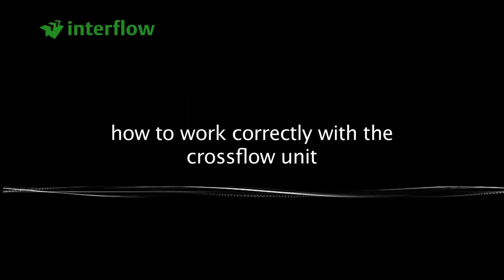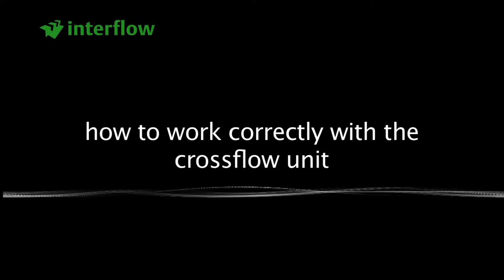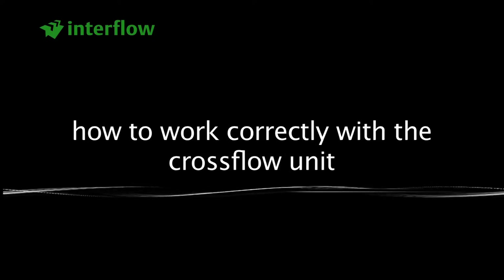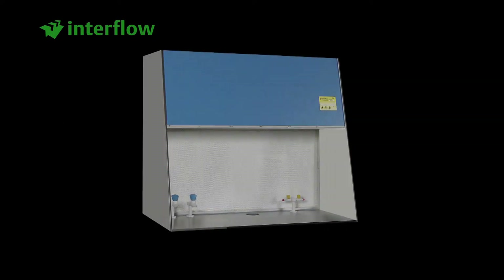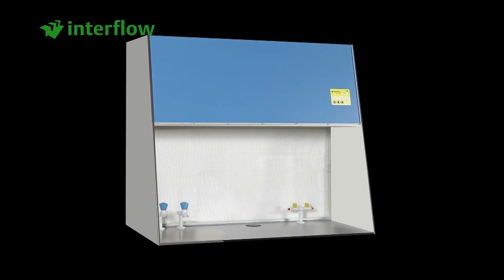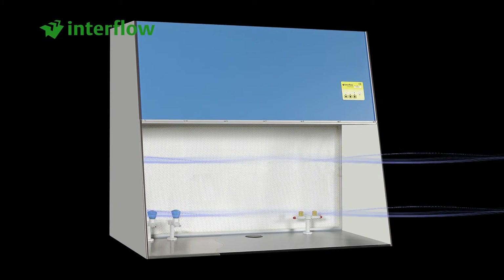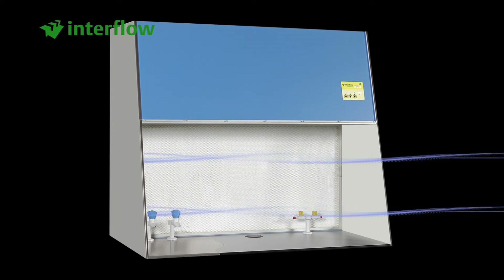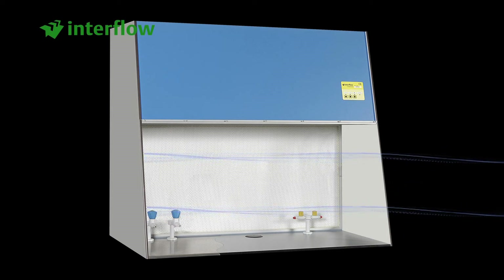This film will show you that a working area with clean air and a correct working procedure ensure the best results from your work. There is a cross-flow unit in different designs and measurements. In all cases the working procedure is the same. The filtered air, which blows from the rear panel from the back to the front, protects the product that you are working on.